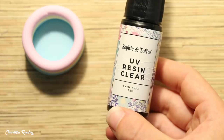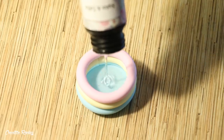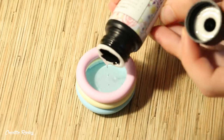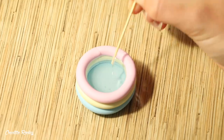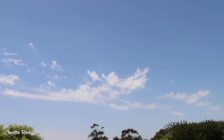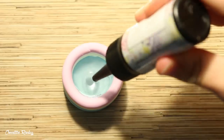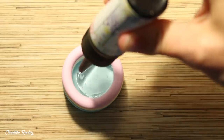I then took my UV resin and started adding the water into the pool — I poured it in, but not quite all the way to the top. If you have any bubbles you want to get rid of, wait until they rise to the top and then pop them with a toothpick. We then need to cure this layer, so I went outside and placed my pool in the sun to let the resin cure. Once it had hardened, I added another thin layer of UV resin on top and then positioned in my cat.